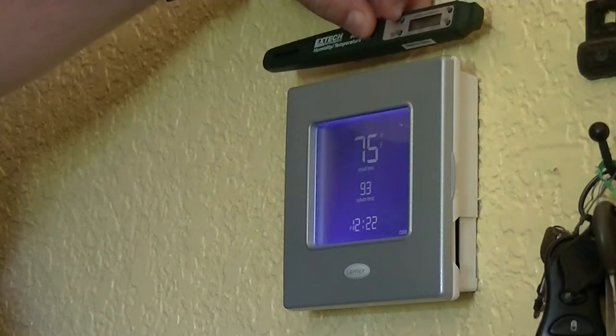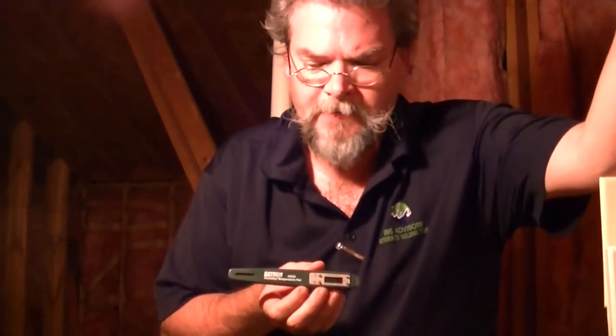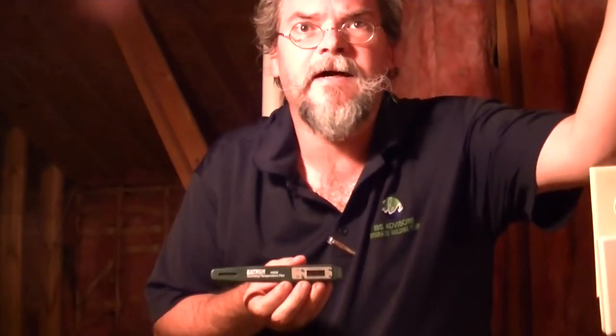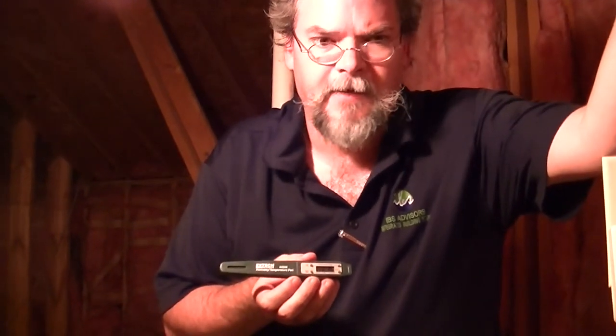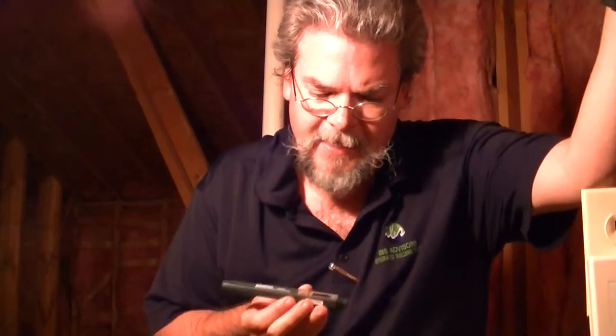Now we're going up into the attic to measure the temperature there as well. We've been up in the attic for a little bit and I rested the device on top of a rafter support to get a temperature reading. It says it's 113 degrees up here — compared to 76-77 degrees in the house. It's also showing roughly 38% relative humidity up here.